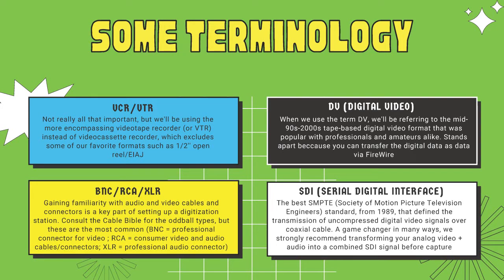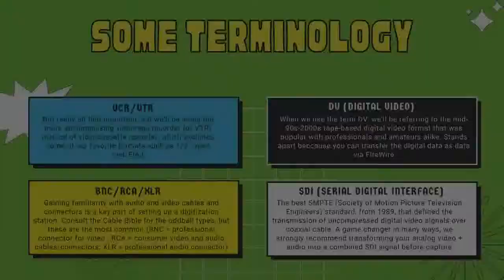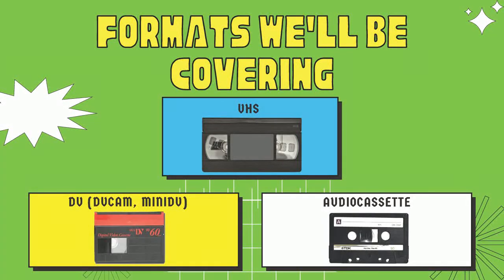SDI critically allows you to embed audio into your video signal and transmit them both over one single cable. You can digitize tapes without going to SDI, but getting a time-based corrector or TBC that can transform analog signals into SDI is really worth it - you retain ancillary information, avoid lip-sync issues, and the makers of capture hardware like Blackmagic privilege SDI. The formats I'll be covering are VHS, DV/MiniDV/DVCAM, and audio cassette.